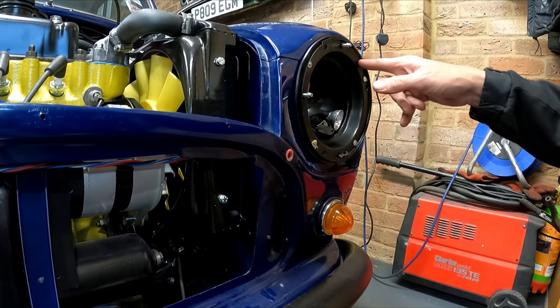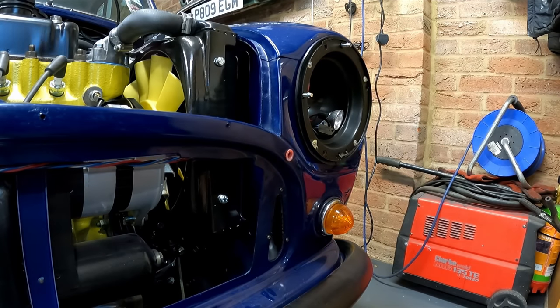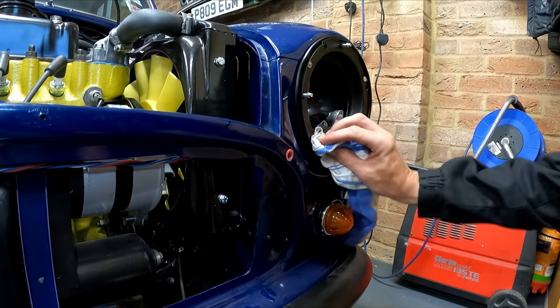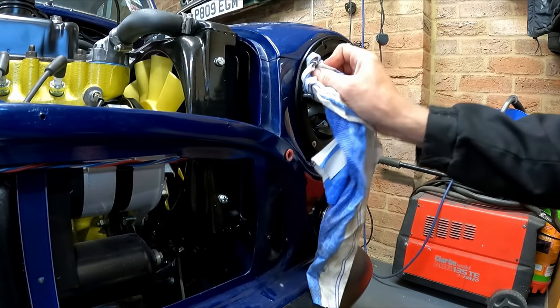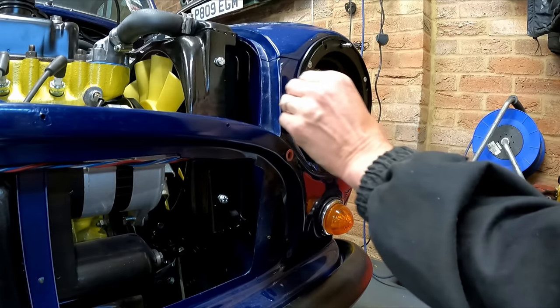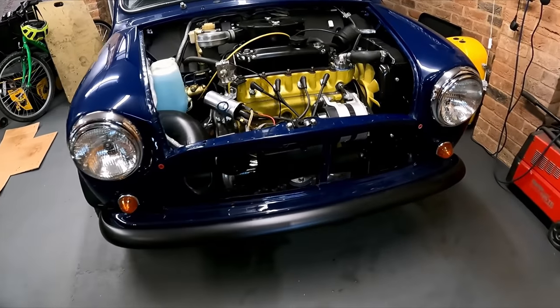On the other side a couple of the rivet pins just shot out the back of the rivet gun like a missile - luckily straight into the workbench so no damage, but do be careful. That's the headlamps in.